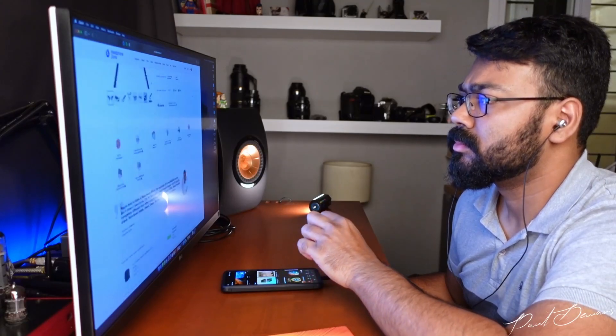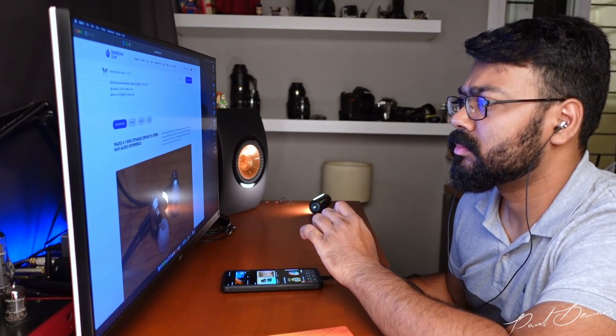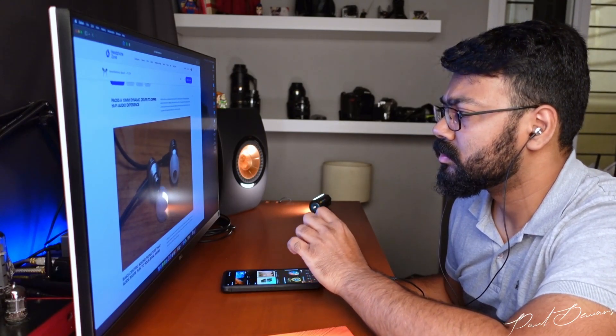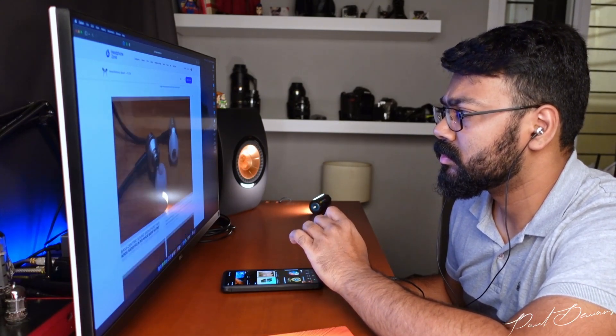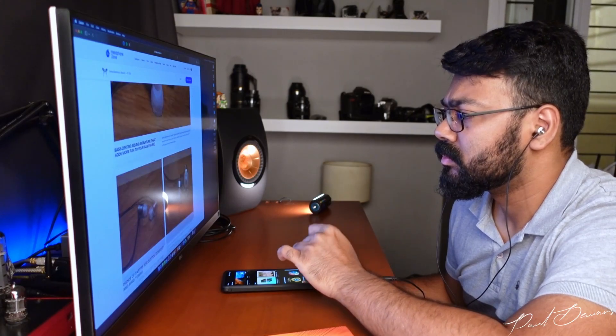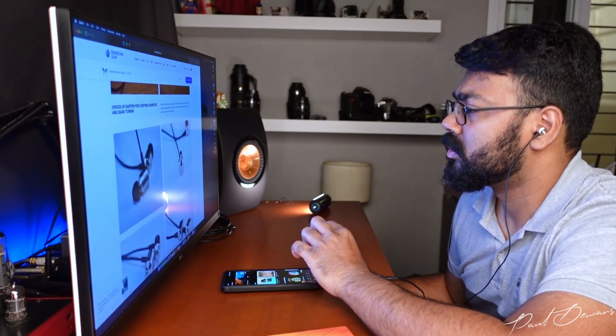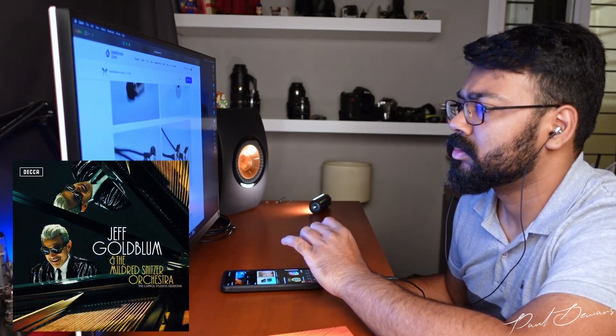Lower frequencies are healthy with these — certainly healthier than the last two earphones I unboxed from the Headphone Zone box. They're controlled but not as tight as I'd like, not that they're a slouch in any way. These sound terrific with big band music; that little bit of a boost in the lower registers makes listening to an upright bass so much more enjoyable, making it sound like the beating heart of the music.